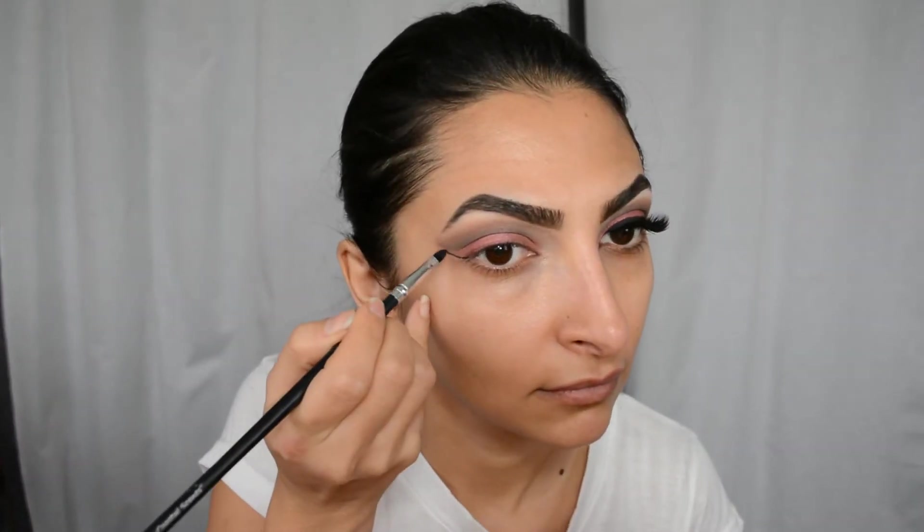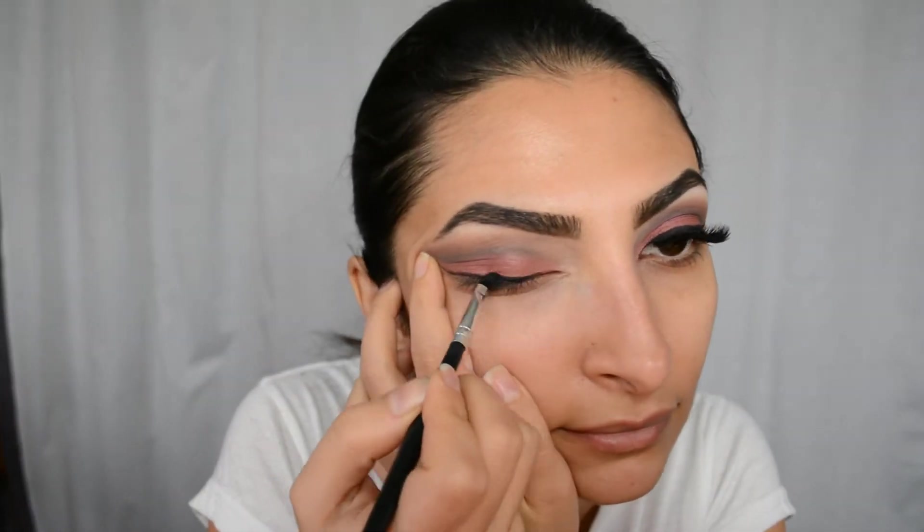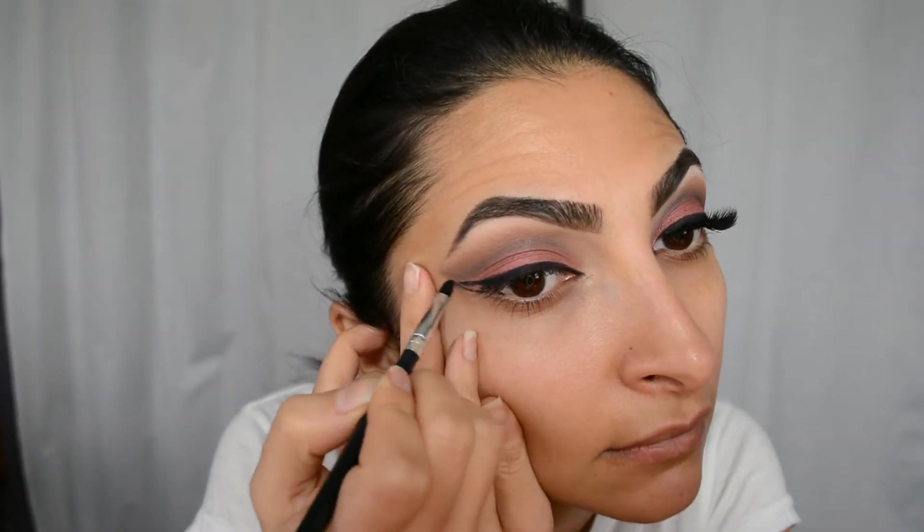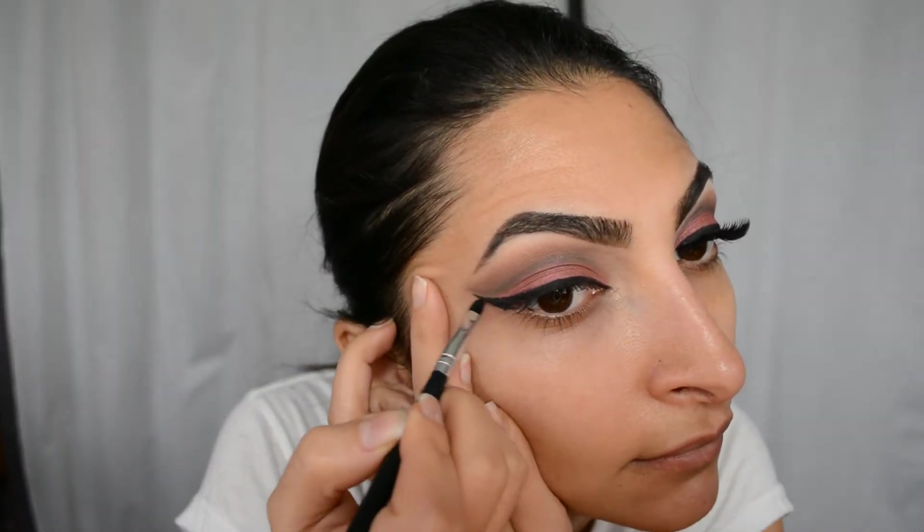I actually have a tutorial in the description box below on how to wing your liner — it's step-by-step and makes it super easy, so please check that out. Then I'm dancing with the doggy! I'm actually dog-sitting my mom's dog; his name is Henry and I love him so much. He's so cuddly and cute, and he has one blue eye and one brown eye. Okay, sorry — back to the makeup look.